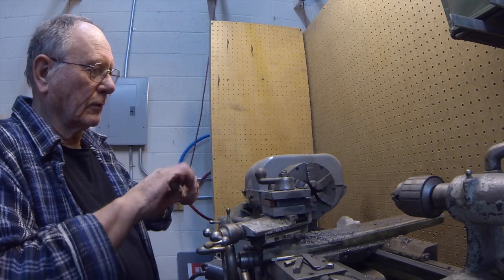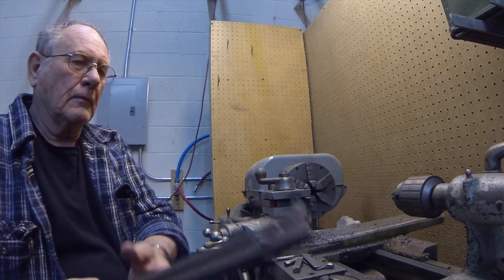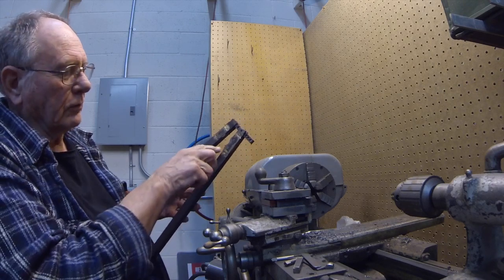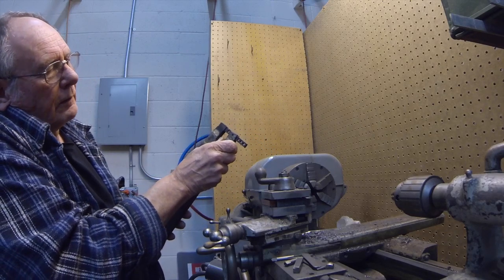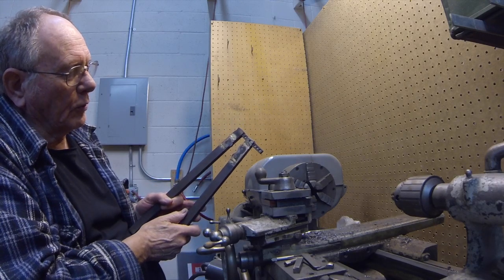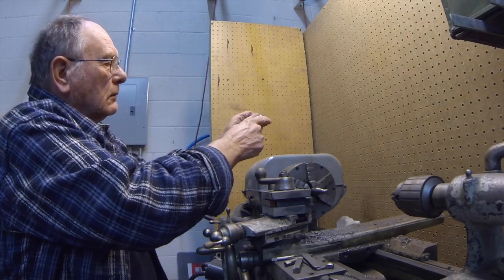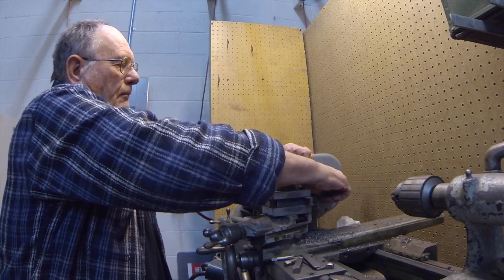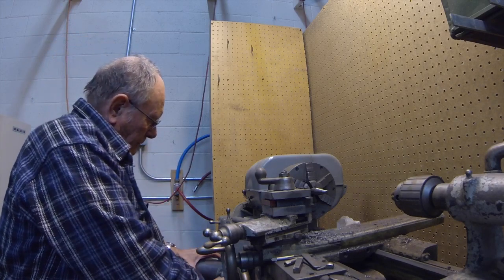Here's the shaft, and we're going to put it in the lathe and clamp it down. We're going to use this tool right here, which is called a hand knurling tool. What you do is clamp this over the part, squeeze it down, and these knurls will spin around and put a knurl on the part while the machine is turning. That's what we're going to do.